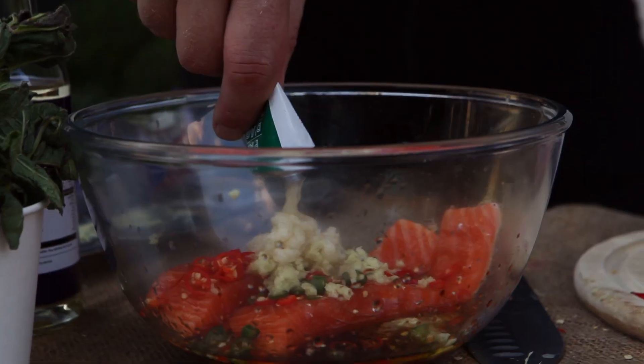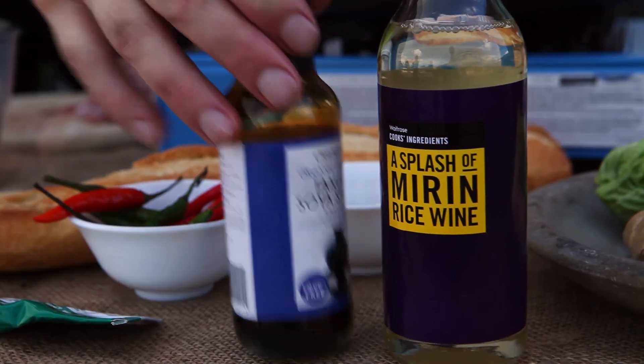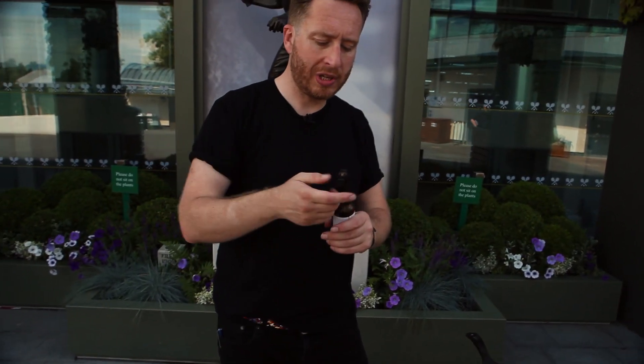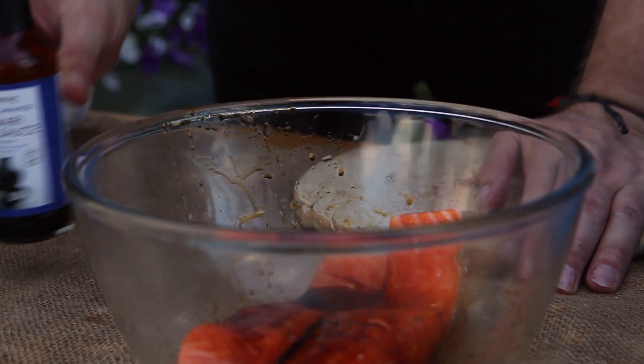Two simple elements: the marinade for the salmon and then the awesome sweet cucumber relish. First thing, let's marinate the salmon. We want two tablespoons of this tamarind soy sauce — any soy will do, but this is sweeter so it's going to be better.